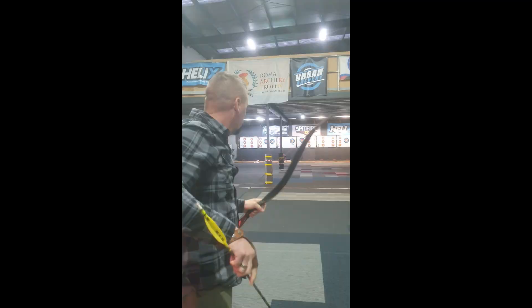So what is ShotIQ itself? The basis of ShotIQ is teaching a controlled shooting process, and it really targets what people call the mental game. Archery is mostly a mental game — 80%, 90%, whatever — but what exactly is the mental game? That's what this course really approaches. This is not really about shooting technique or the physical or technical side of shooting. This is purely the mental side of shooting, and arguably the most important one. ShotIQ is mostly for marksmanship — it can be applied to firearms and archery, and there's big demand for applying its principles to real life as well.